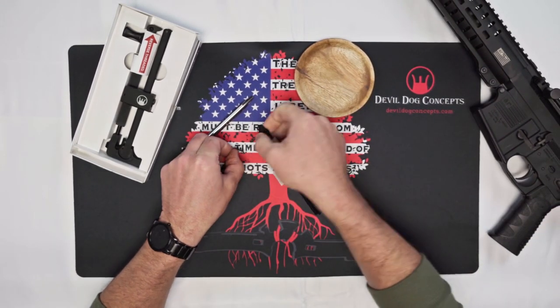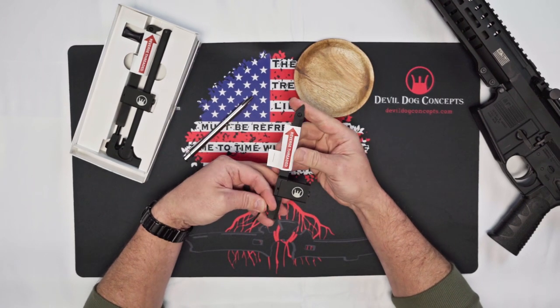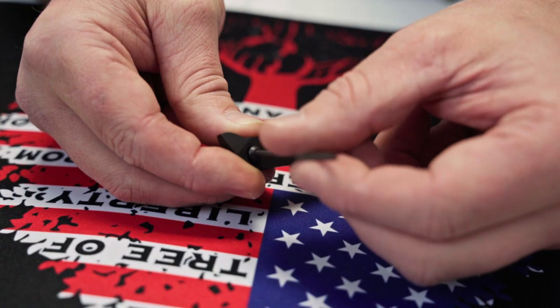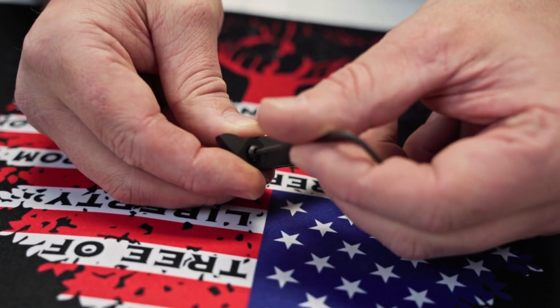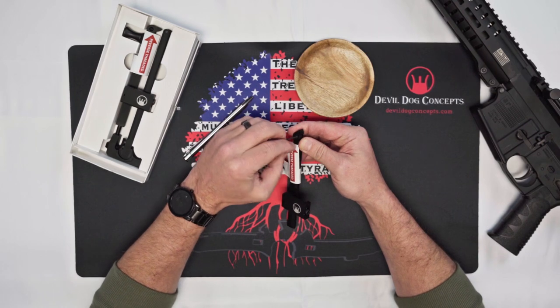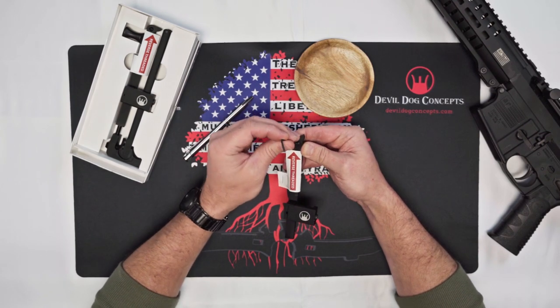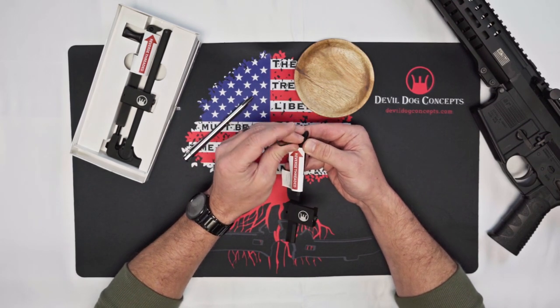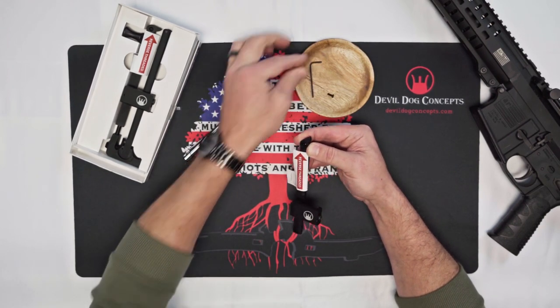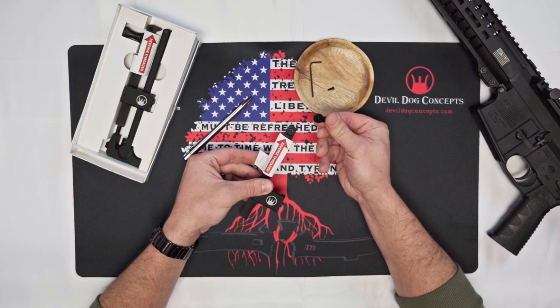So, parts real quick — it is reverse threaded, this bolt. Remember it's not righty-tighty-lefty-loosey; it's the opposite way around. It's a little confusing but there is a reason for it. The bolt is just a simple little bolt — 2mm Allen key — and the adjustable tip comes right out.